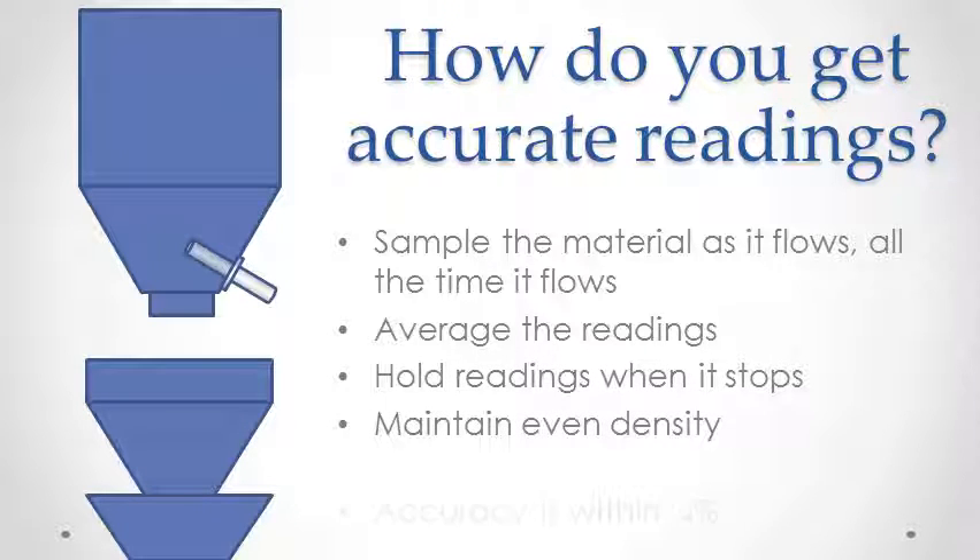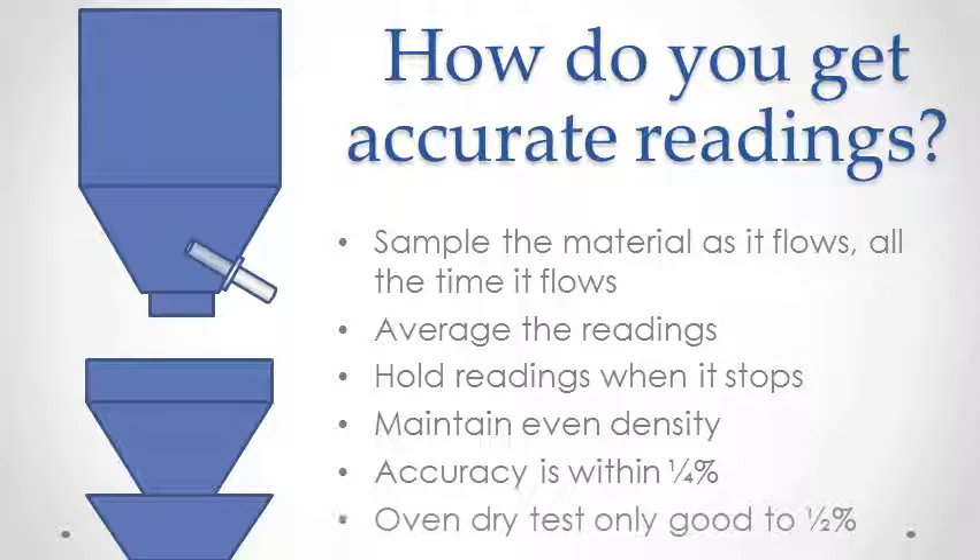Aquasense is designed to work this way and will give better results than an oven-dry test, because the best manual tests rely on a few samples at most, while the sensor monitors a continuous stream.